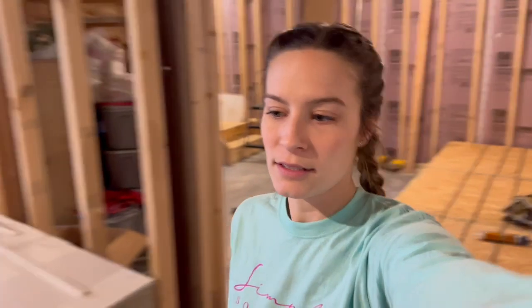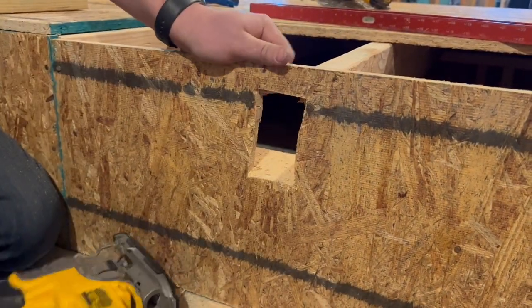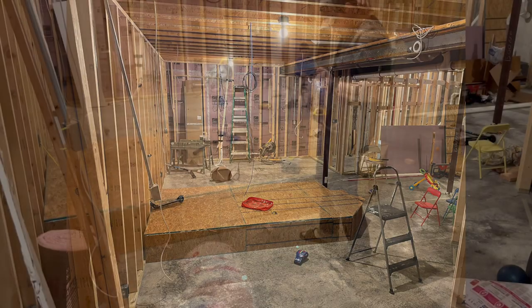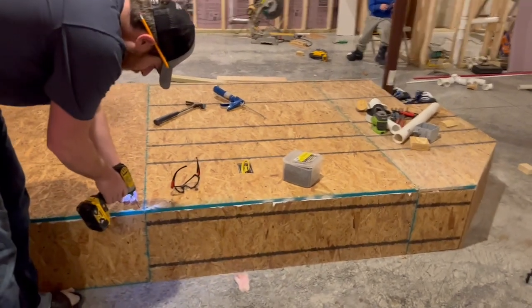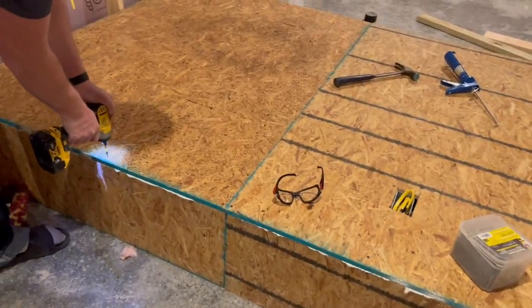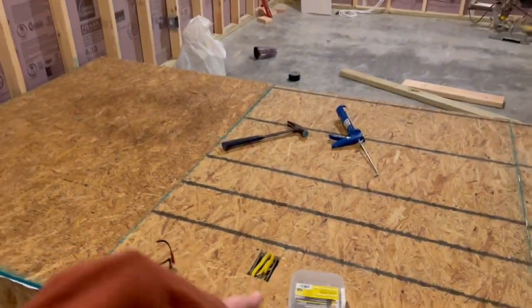James got all the insulation on the inside of the platform and he's screwing it down. You can also see where the glue is under there. And here you can see where he put in the wires to run the outlets that the movie theater seats can plug into.